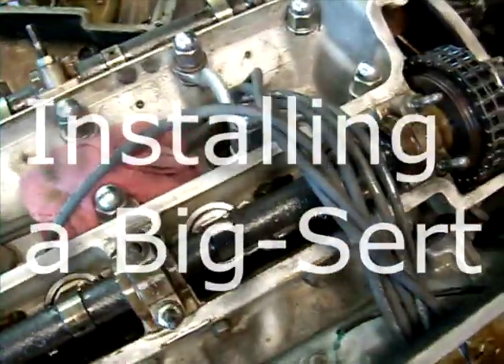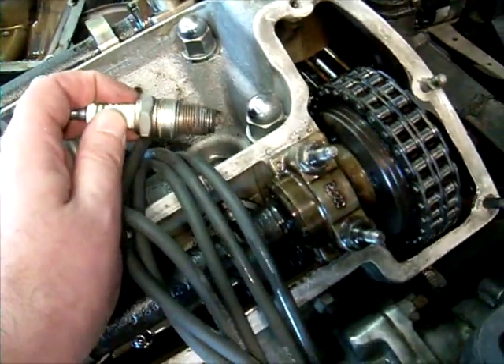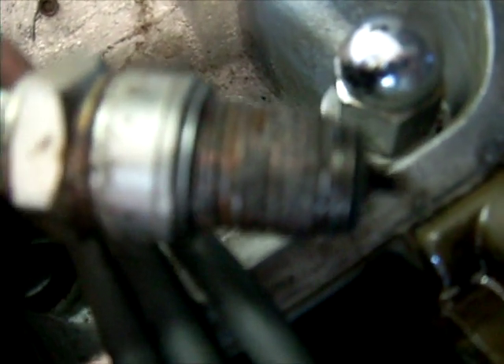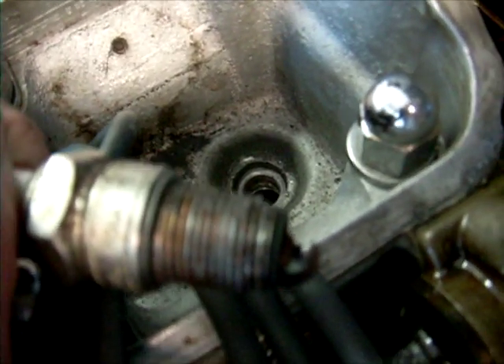Today I am going to show you how to put in a BigSert. I pulled out the spark plug, and it turned out that hole had a helicoil in it, and the helicoil pulled out with the plug. So that needs to be repaired, and we're going to do that today.